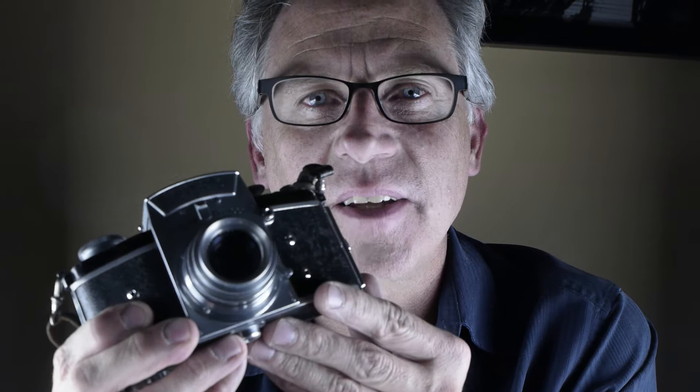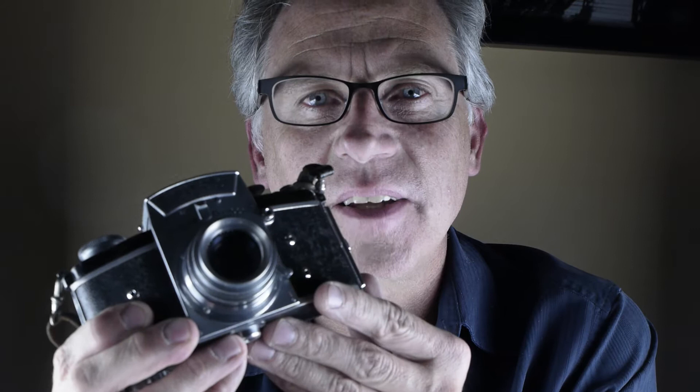They're a cool-looking camera. They are well-built. They have good optics if you get a good Schneider lens like this one has. But certainly test it out, because you saw in the other video how the slow shutter speeds weren't working, and then we got one to work. But if you don't use this camera for a few weeks, will it still work? I don't know if I would trust it.